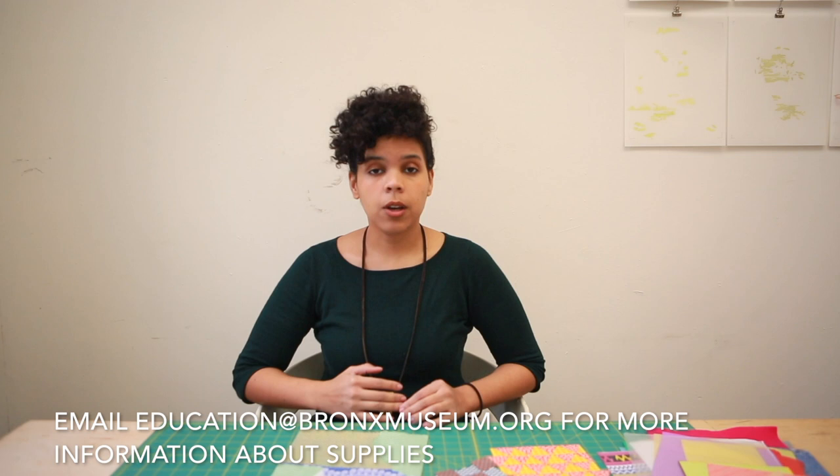If you have a chance, share your artworks with the museum online. And remember, you can pick up a materials package when you come visit the museum. Bye!